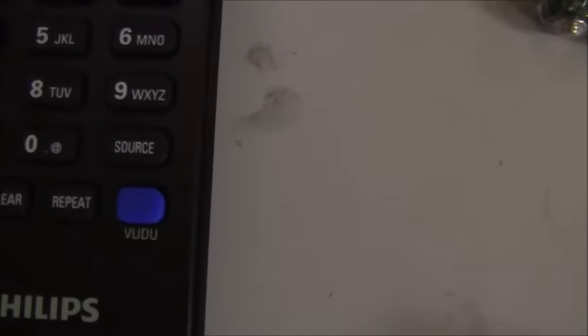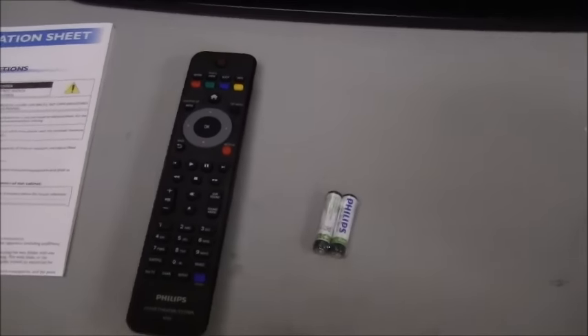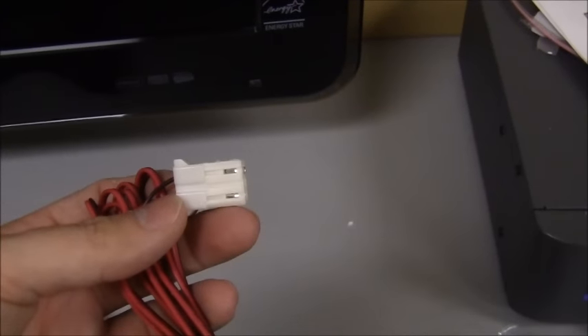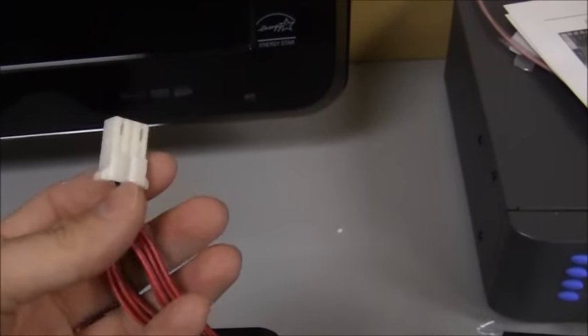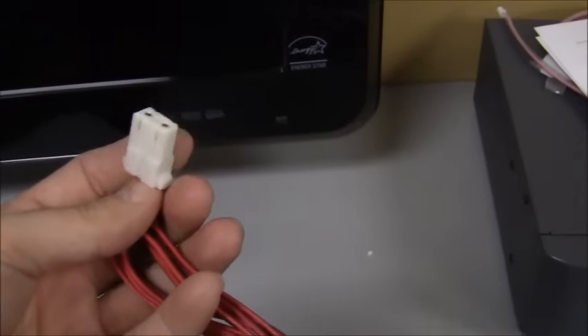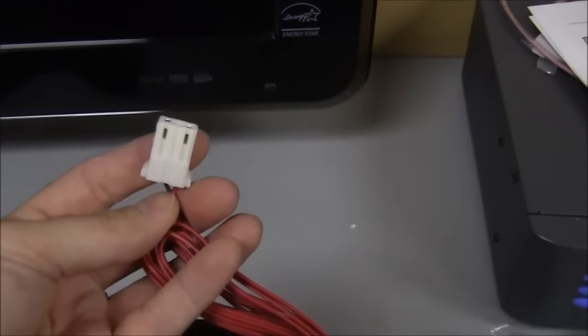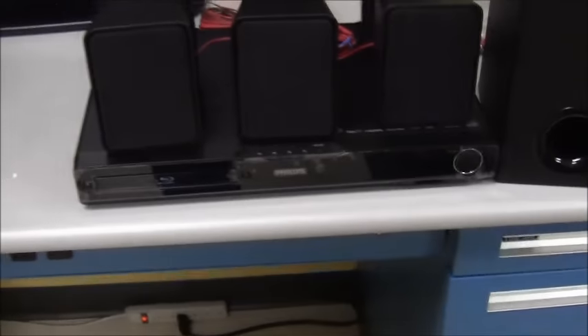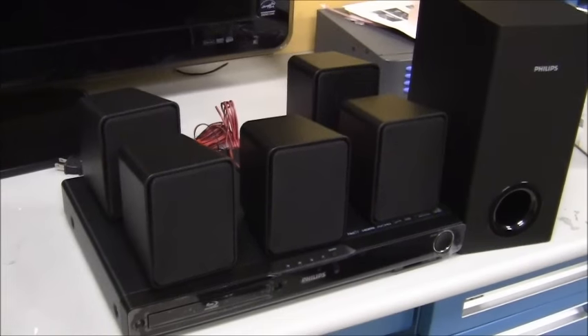The product comes with one video cable to display the Blu-ray player on a television. On the remote you have a separate Netflix button and a separate Vudu button for one-touch access to those features. The device comes with five speakers and a subwoofer, all with easy-connect cables on the back. We do not recommend cutting or splicing the speaker wire to extend its length — the speakers are designed and calibrated to work within the range of the supplied speaker wire.